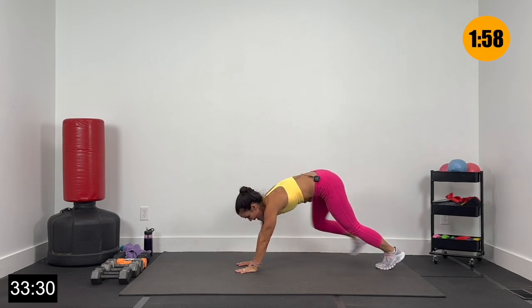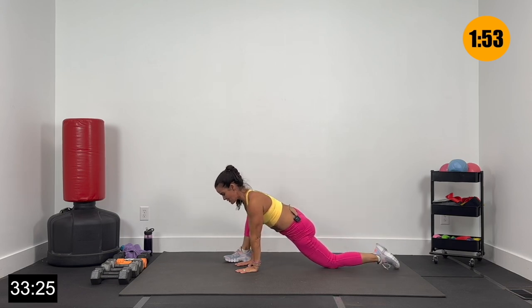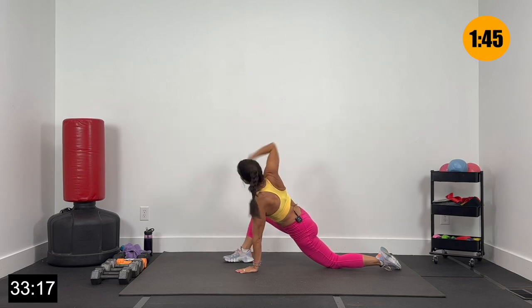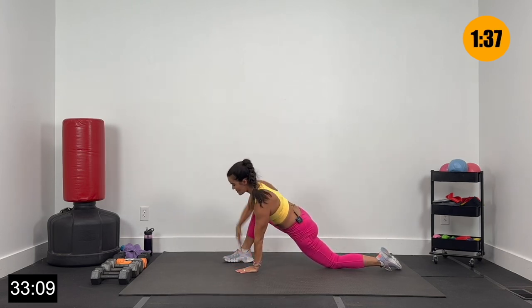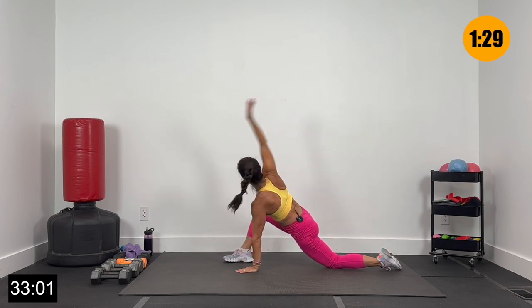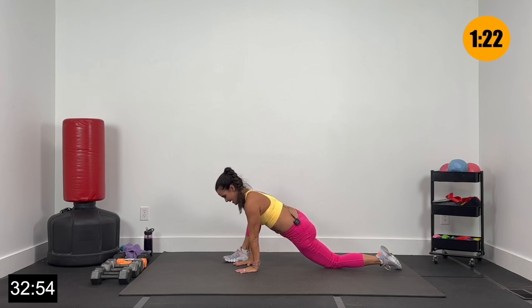Hold it right here, pressing that right elbow out into that right knee — hold that stretch and release. Switch: right foot goes back, left comes up just to the outside of that left hand, dropping the right knee with that right shoestring. Reach left to the ceiling, down, rainbow reach left to the back. Alternating these, getting a good stretch through our hip flexor. One more of each — all the way to the ceiling and rainbow reach to the back. Press that left elbow out into that left knee, hold that deep stretch, and release.